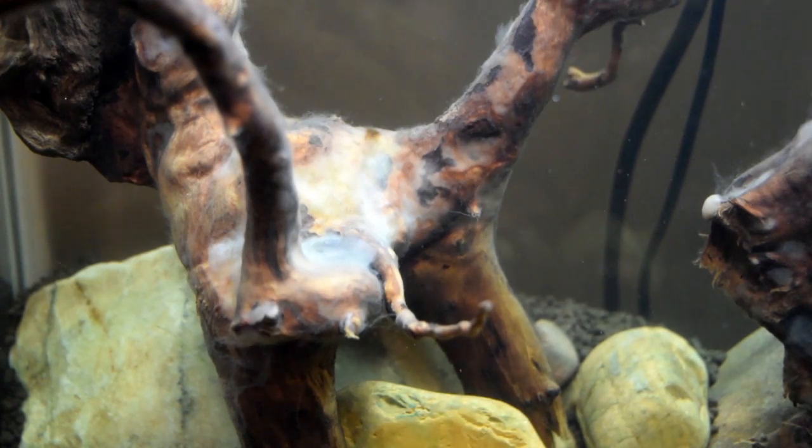Hey everybody, I'm C. Andrew Nelson, founder of Aquatacy. Have you ever added wood pieces to an aquarium layout only to find that days later there's something growing on that wood, and it's not plants, and it's not moss, and it's not algae? It looks like some kind of white fungus.